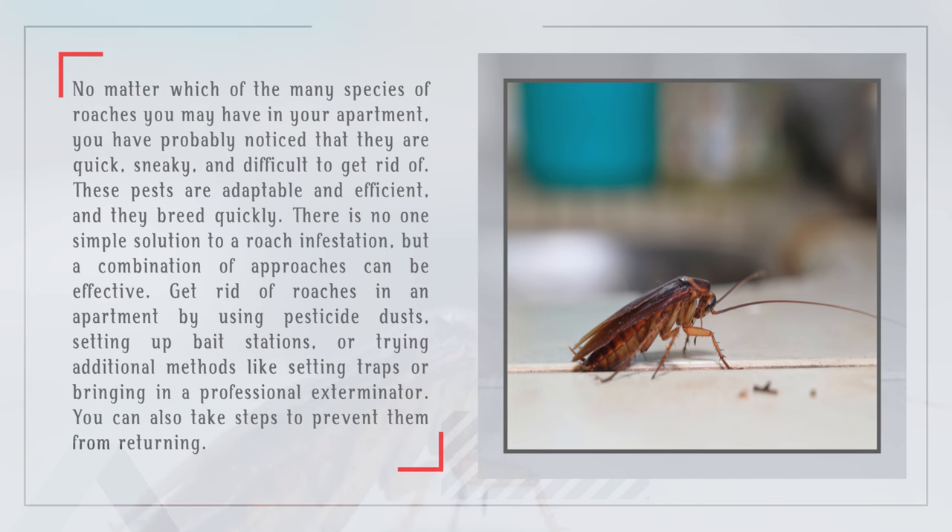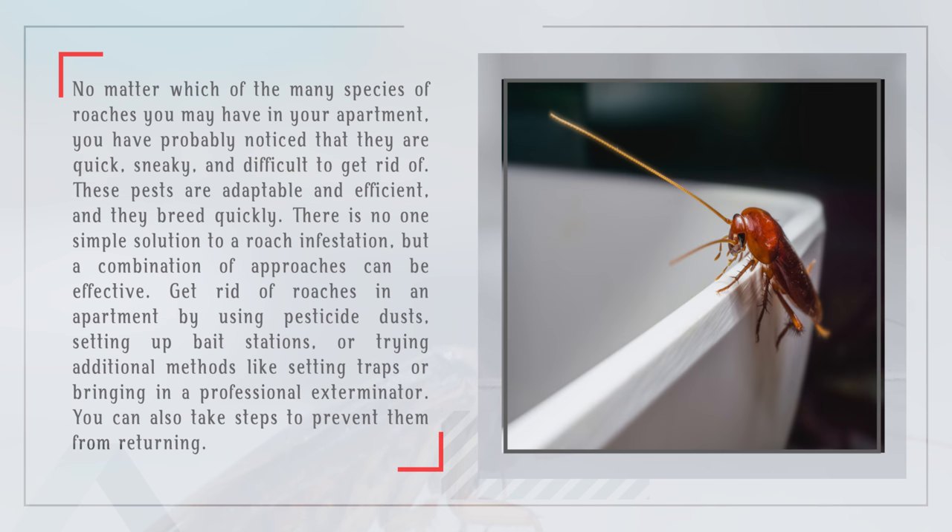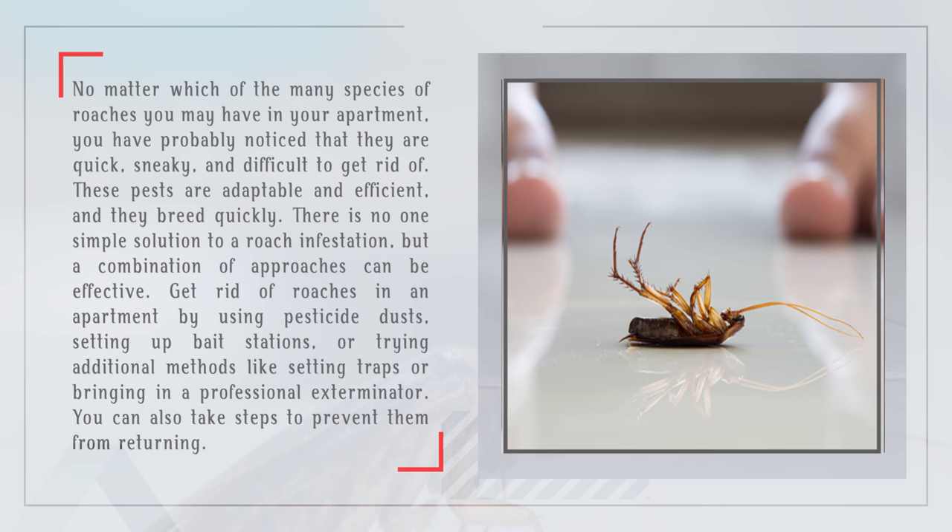No matter which of the many species of roaches you may have in your apartment, you have probably noticed that they are quick, sneaky, and difficult to get rid of. These pests are adaptable and efficient, and they breed quickly. There is no one simple solution to a roach infestation, but a combination of approaches can be effective.